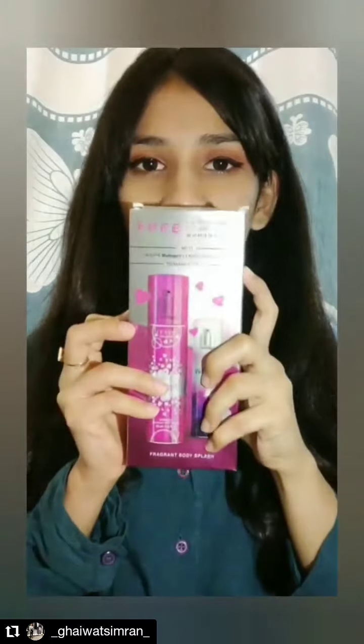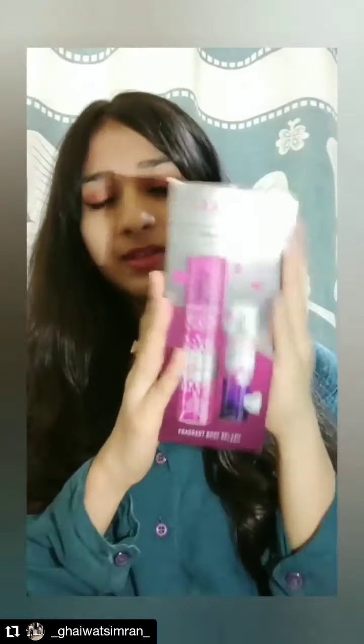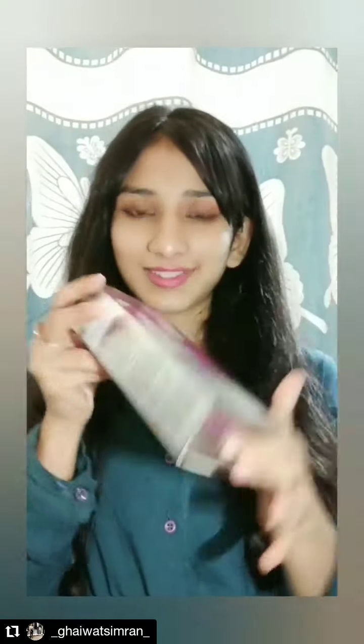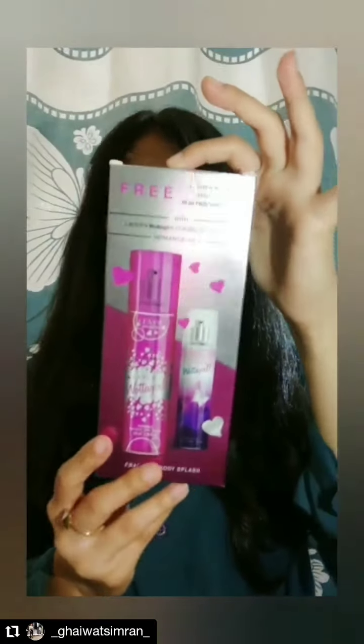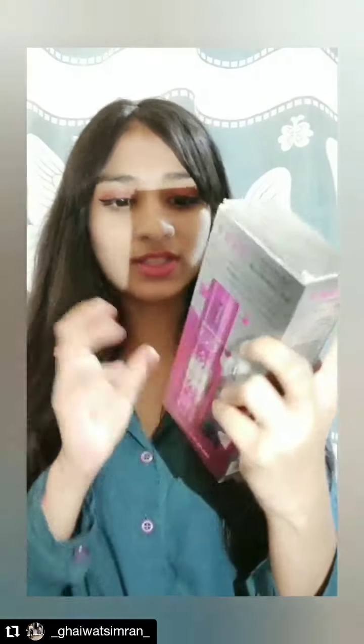The next product is this Layer Water Girl in the Classic Collection Romance. This is the scent I use — I can't go out without it. I just love this and it comes for 225, which is again a good purchase.